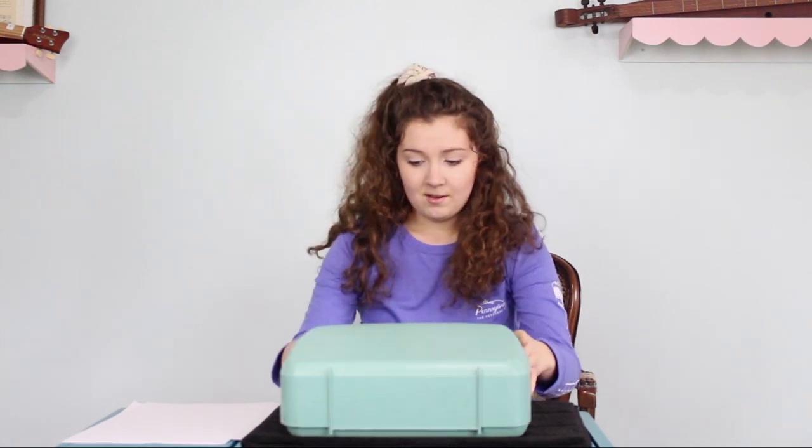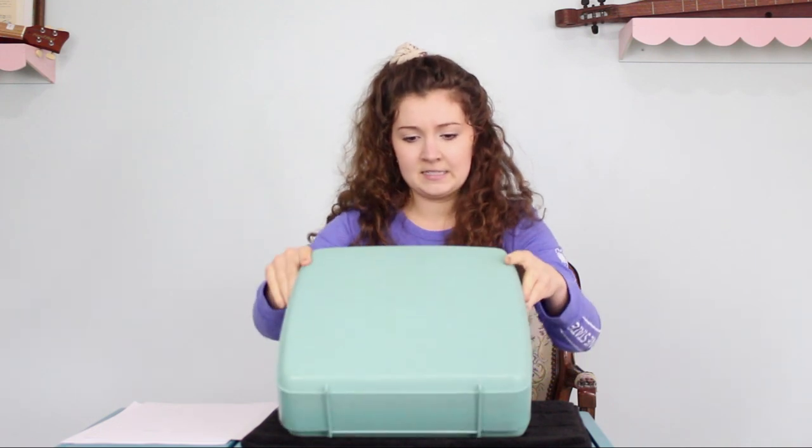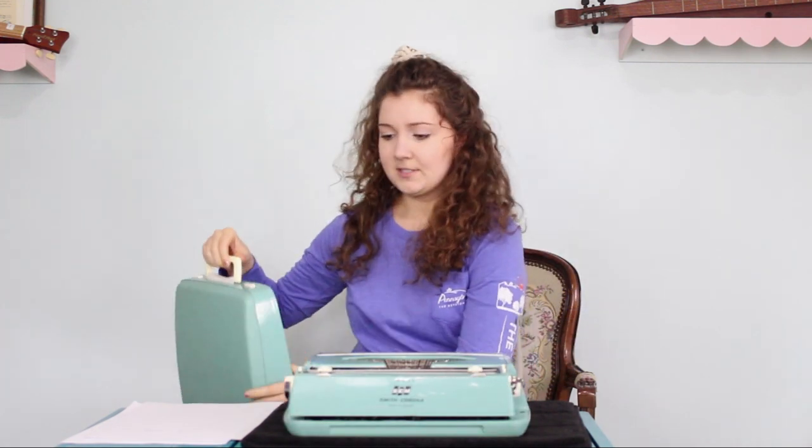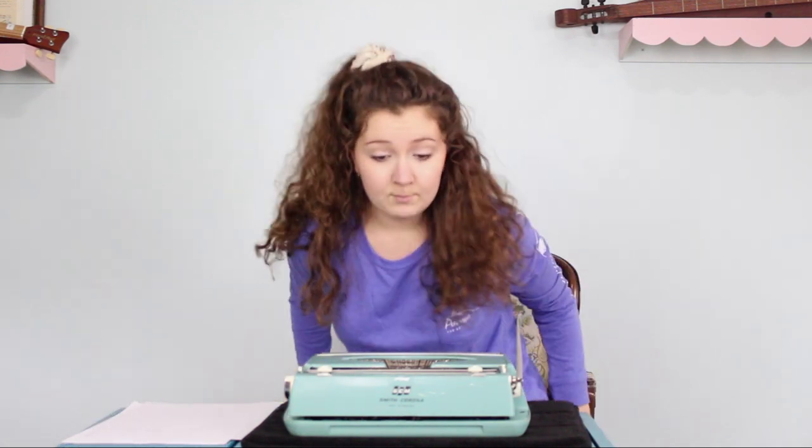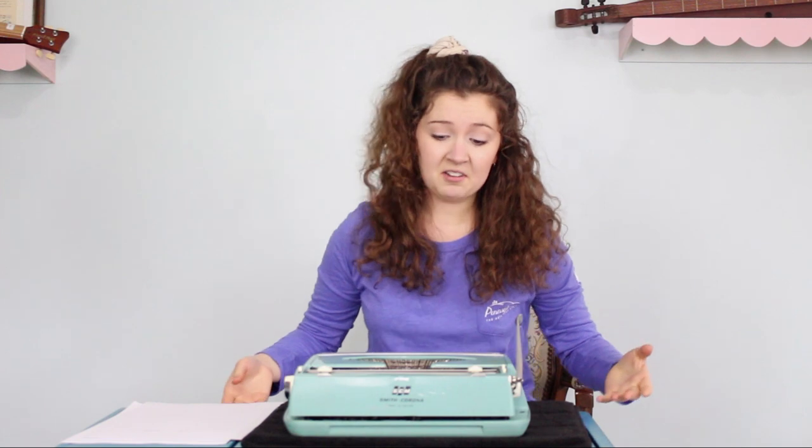First off, the handle's very clunky, which I'm not a fan of. I'm afraid I'm going to break it. I'm just going to put this on the ground. I'm knocking points off because you have to carry around a typewriter and a lid — that's too much work.